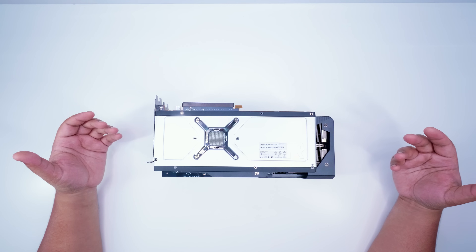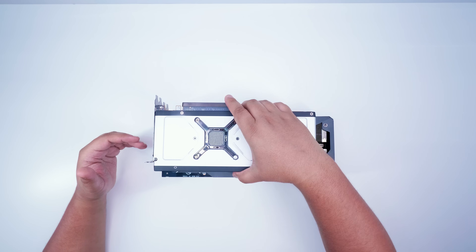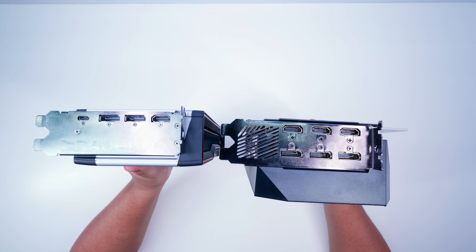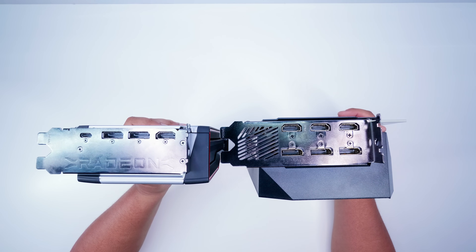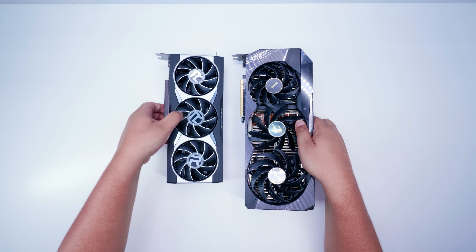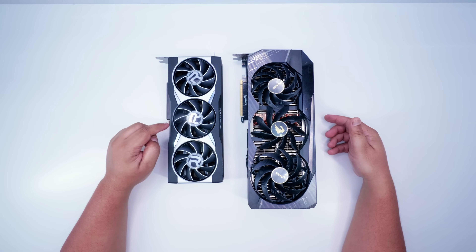The overhead angle warps the perspective a bit, but it's as close as we can do to being accurate with a camera in video. If we lift the Radeon GPU up to the same height as the Aorus card, you can see that the Aorus card in its four-slot glory is absolutely overkill — it does not need to be that big. I hope this video helped you understand the size of the 6800 XT, and if you're considering buying it to build a PC in the future, this guide should help you see whether it will fit in your system.